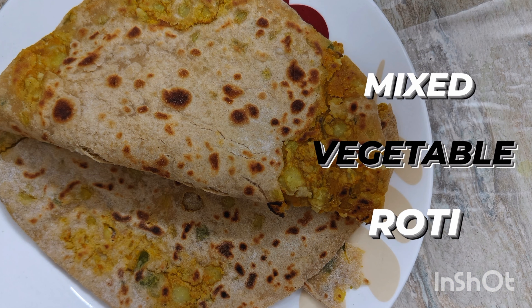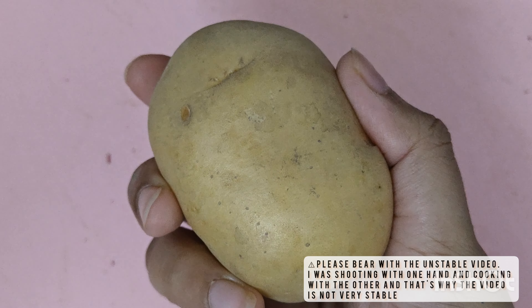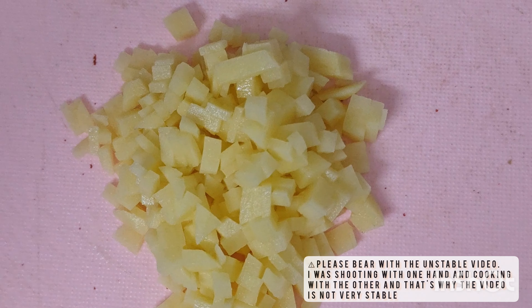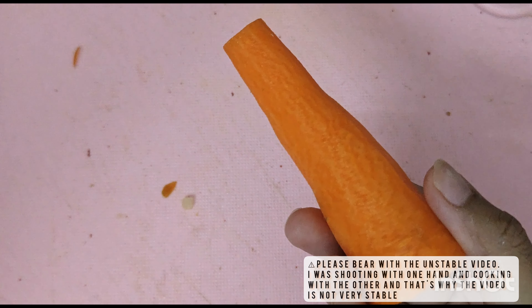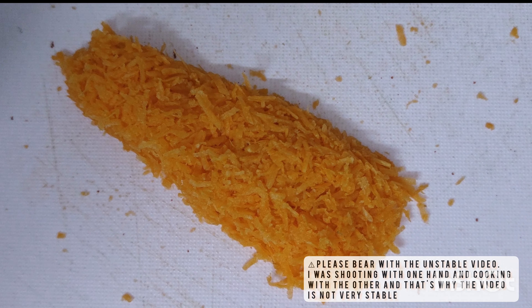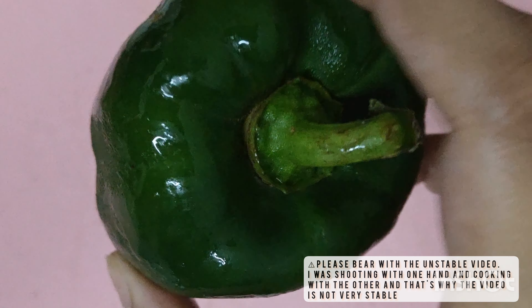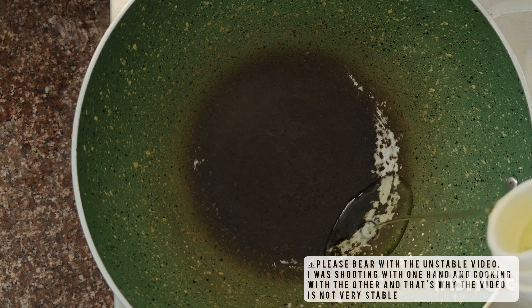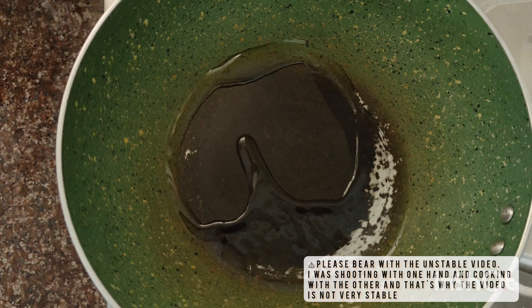Welcome to my channel Health and Taste. For today we are making mixed vegetable roti. We would need one potato, peeled and cut into small cubes. We would also peel and grate one carrot. We will then cut half of a small capsicum into small cubes.